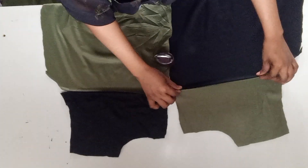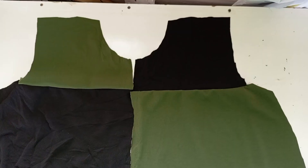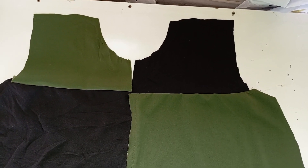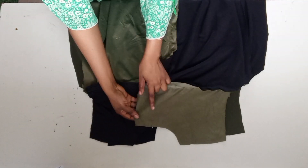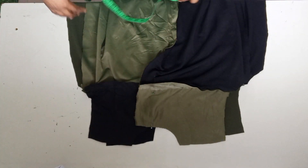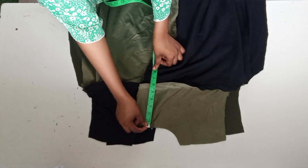I'll go ahead and stitch it with the allowances that I added. This is after stitching — this is how it's looking like for the front pattern, and this is the back. I left space for a zip; I will not be making use of a longer zip, I'll be making use of a short zip.